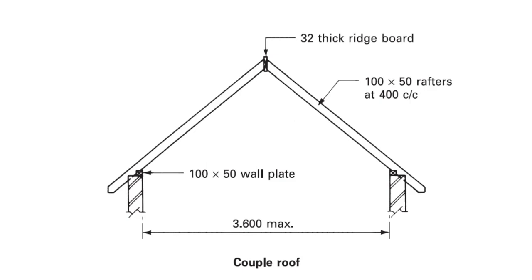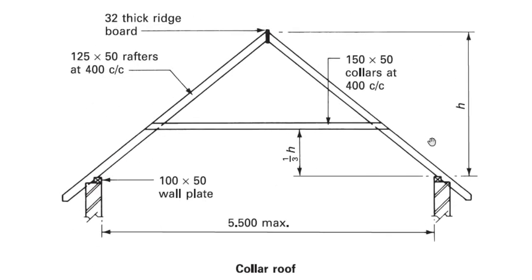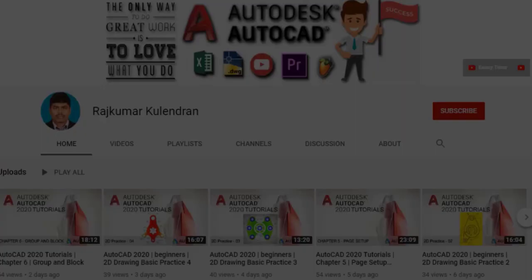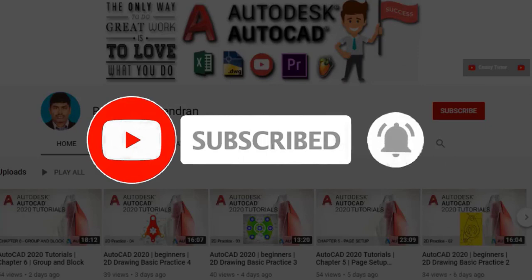Hi, welcome to this video. In this video we are going to learn how to draw coupled roof, close coupled roof, and collar roof. Click on subscribe and click on the bell icon for new updates.